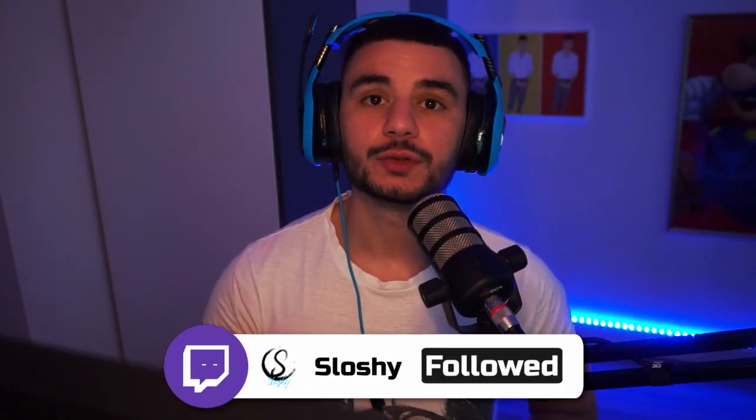Before we dive into the video, I do stream on Twitch every Wednesday, Friday and Sunday. The link is going to be in the description if you want to check it out, along with all my other social medias.